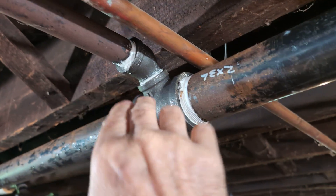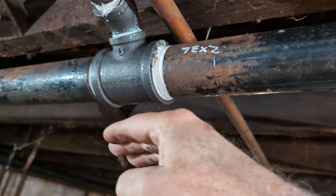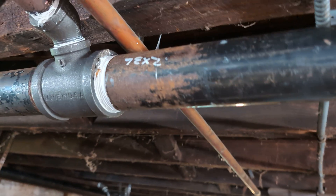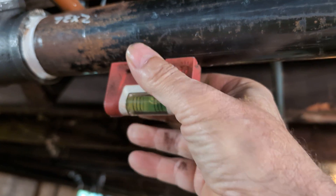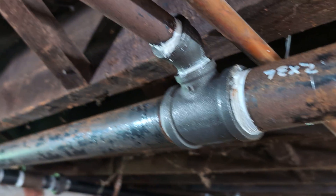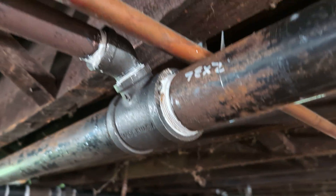We've got our first takeoff here. This should be pitching down this way — that's doing pretty well, more than enough. Here's your first takeoff. That's a one-inch pipe. Eventually it should be insulated, but we'll take care of that when we can.